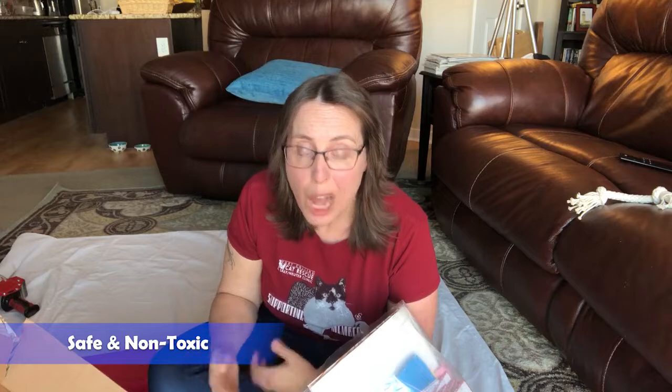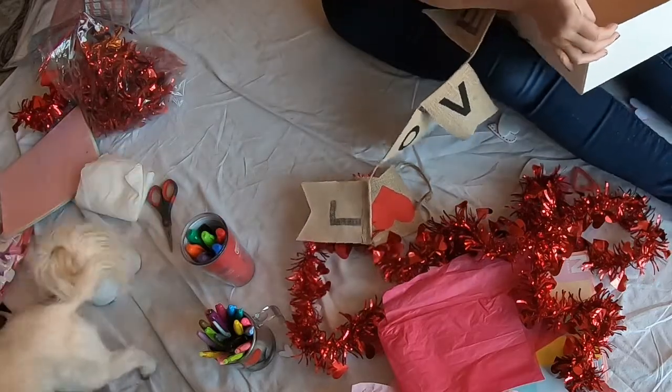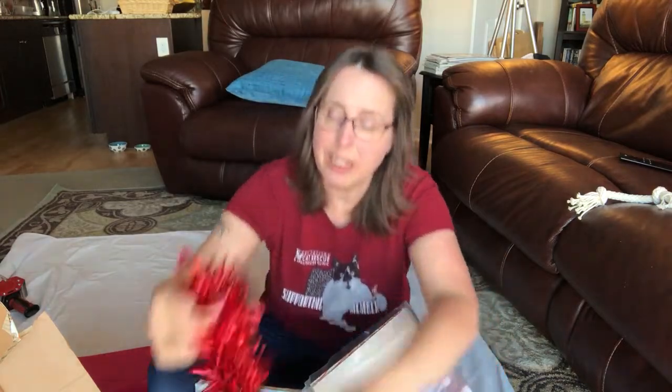One thing I want to stress is make sure all of the things you use are cat friendly and non-toxic. I'm choosing not to paint anything today — I'm simply going to tape all of the papers onto the box. If you have a regular brown cardboard box, you could just leave it plain — that would be really cute. Make sure you use cat-friendly things and never leave this prop alone with cats. Some of these things, cats would love to chew on, so put it away after you're done with your photos. What kind of props have you ever used for your kitties? What did they especially like? Let me know in the comments below — I'm always looking for new ideas to use at the cat rescue.